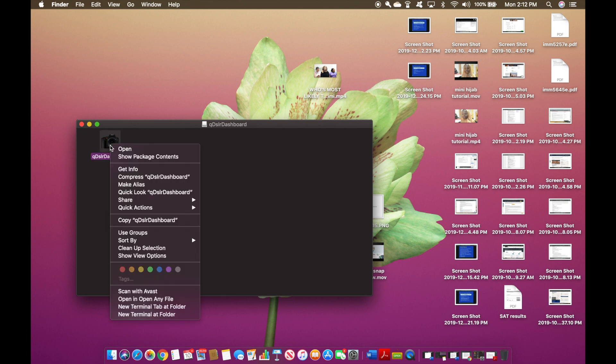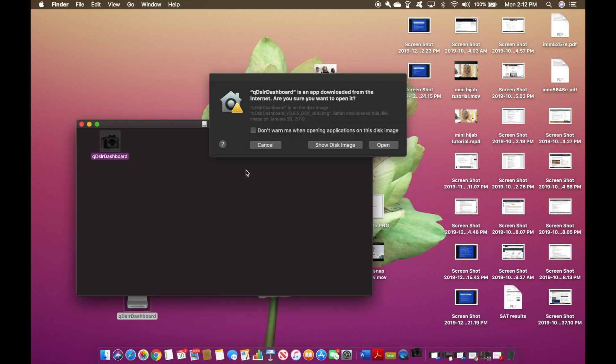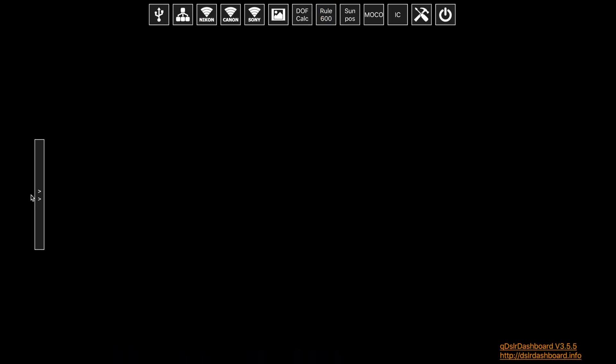You go here and then click Open. It might probably prevent you from opening it at first — it says 'QDSLR Dashboard is an app downloaded from the internet, are you sure you want to open it?' It might stop you the first few times, but your computer is going to prompt you on what to do so that it stops blocking it. Every time you want to open it, you just click Open and boom — here is what it looks like.